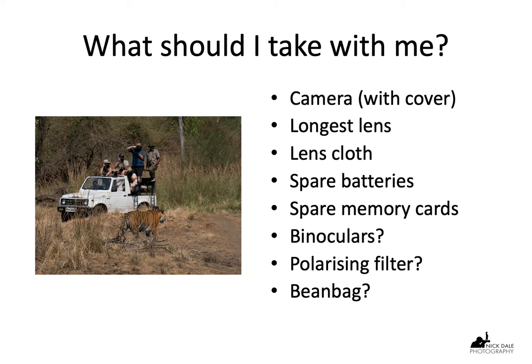Obviously we need to take spares — spare batteries and spare memory cards. Those are the two things that tend to run out. I tend to buy the biggest, longest lasting, fastest equipment I can, but sometimes inevitably you're taking too many shots and just need a spare. Binoculars are useful. As I say, I tend to be lazy sometimes and rely on the guide or driver, but it's always handy to have a pair when scanning the horizon trying to find animals. A polarizing filter, possibly, if you're that way inclined. And a bean bag — very useful.